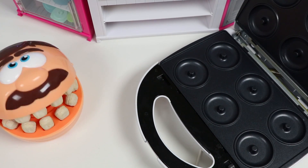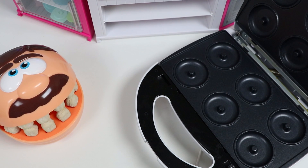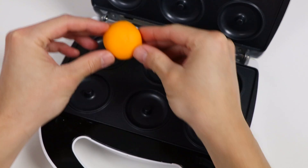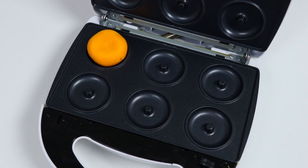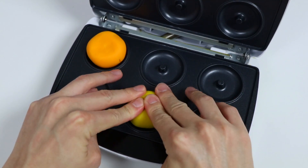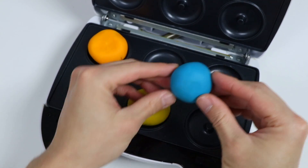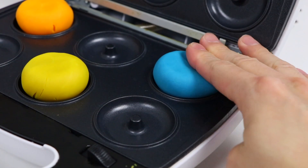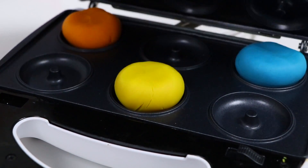Oh my gosh, donuts sound amazing. Really excited to see what kind of donuts you make for me. Okay, wait right here. Alright, let's start by using some magic orange dough to make our donuts. We'll also use magic yellow dough. And let's also use magic blue dough. Now we just have to bake our donuts.